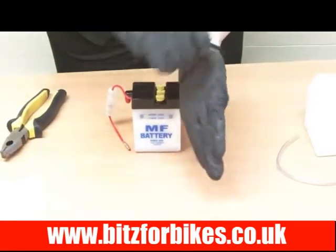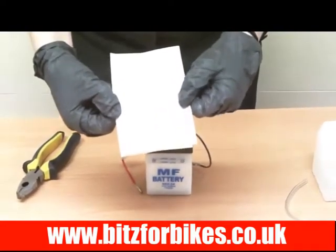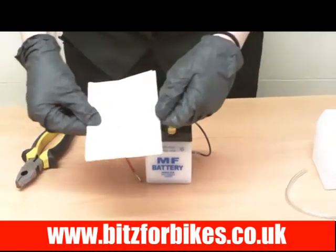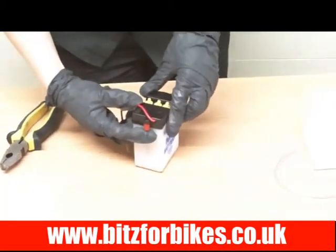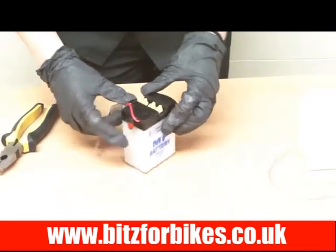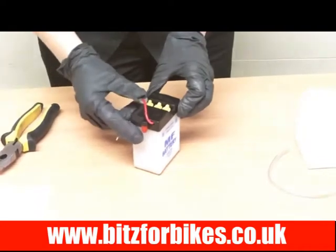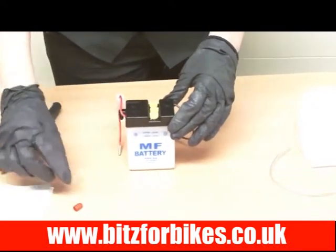The battery will come with an operation manual, so it's advisable that you read through that and follow any precautions mentioned in there. The next thing we need to do is take the breather off. Your battery might not have one, but if it does it will be either on the side or on the top — it will just be a little red cap that you simply need to pull off and remove.